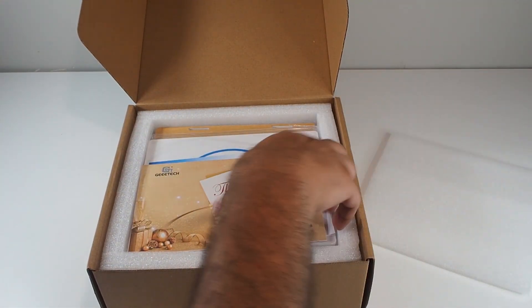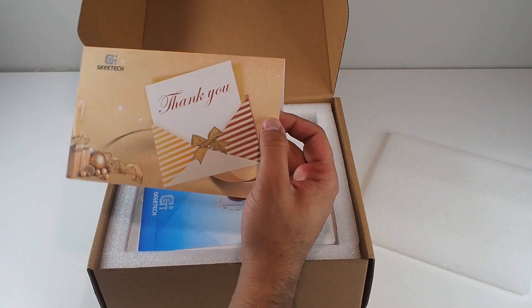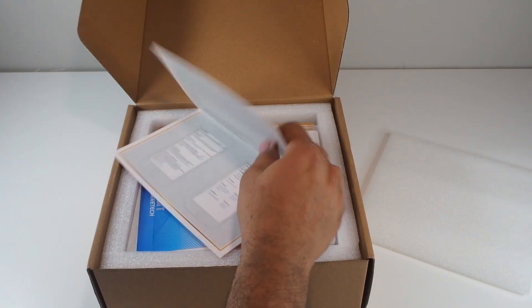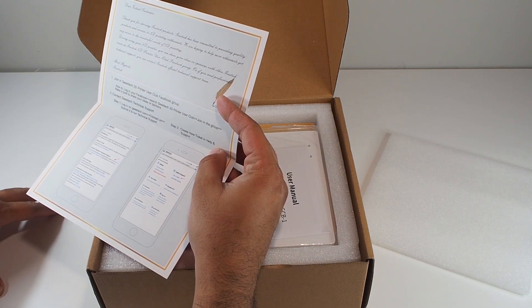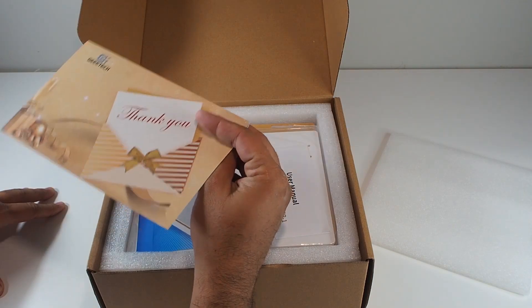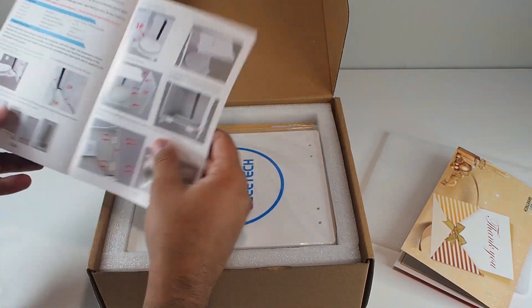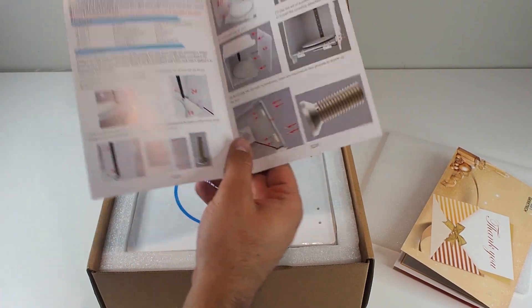There's a small card inside — this is an invitation to join the Gitech Print User Club Facebook group. That's good, I like that. And there's also a manual. It looks nice, not bad.